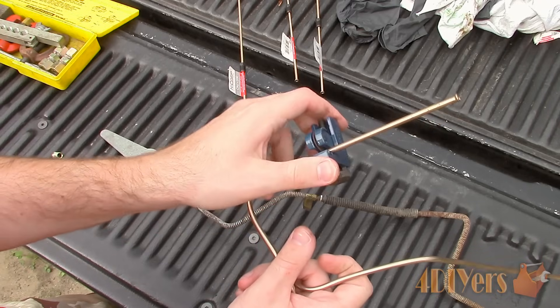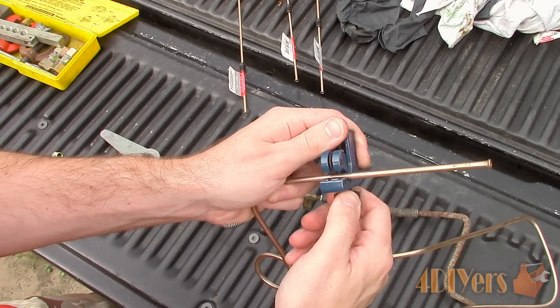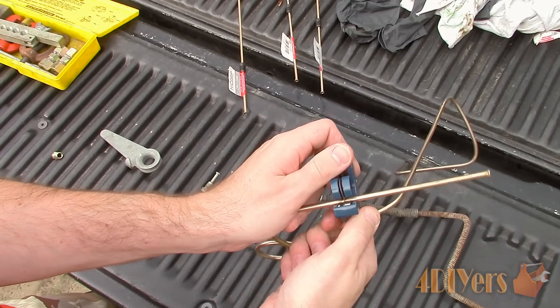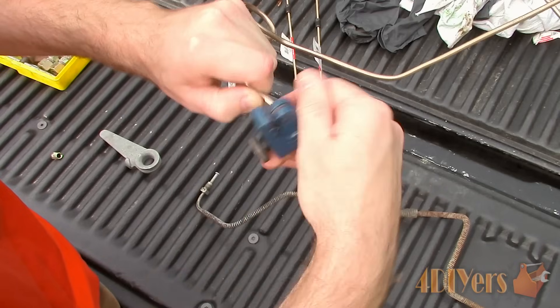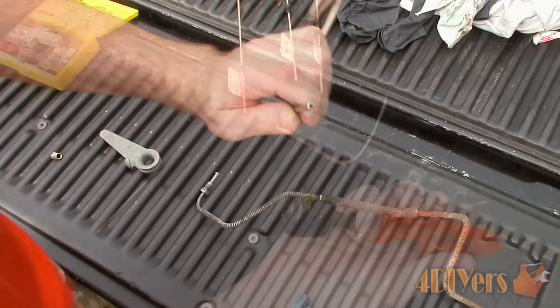Don't forget to thread the fitting to each end so it doesn't get stuck behind a bend. The first brake line is nearly done — all that's left is cutting it to length. Set the cutter tool in place and remember to cut it about a quarter inch longer to account for the flare, then tighten the knob. Spin the cutter until loose, tighten again, spin, and repeat until the end separates.